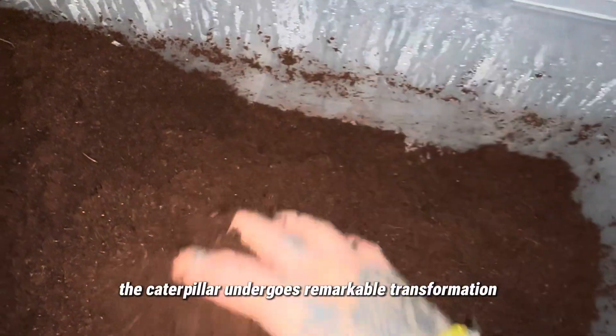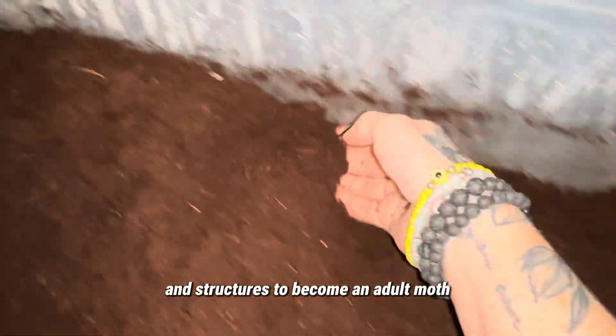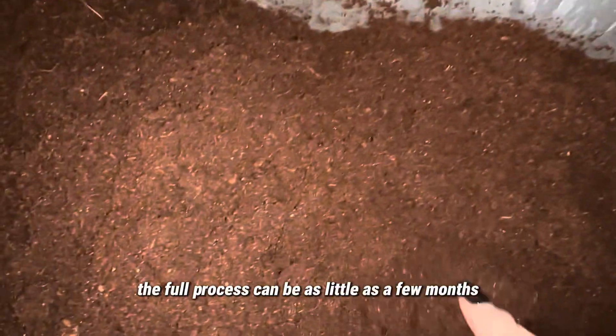Once inside, the caterpillar undergoes a remarkable transformation during the pupal stage, rearranging tissues and structures to become an adult moth. After completing this metamorphosis, the mature moth emerges from the soil, ready to continue the life cycle. The full process can take as little as a few months.